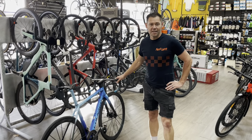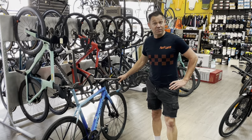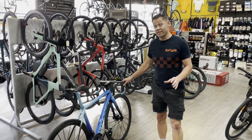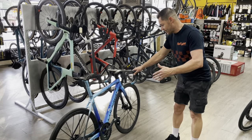Hey guys, it's Clive from Fast Lane Bike Shop. Today I wanted to talk about a bike that's worth talking about — something so special. It's been in the workshop and finally all the parts have arrived so we could get this thing built. I want to show you this bike.